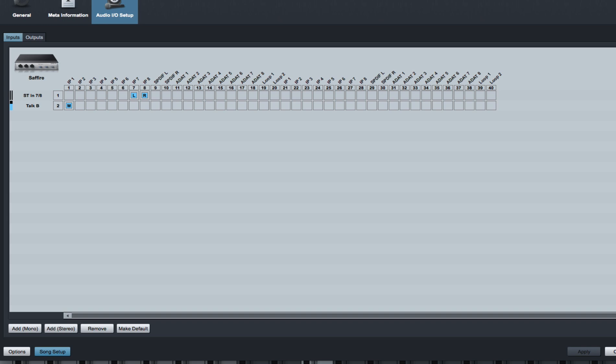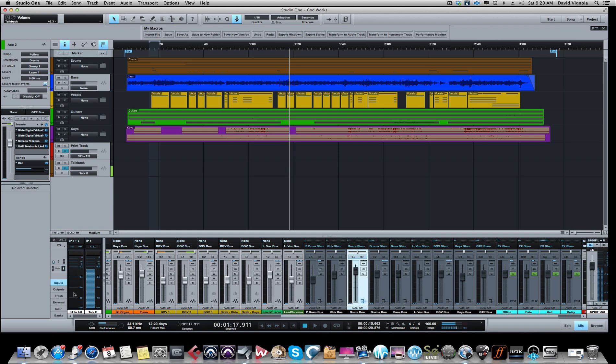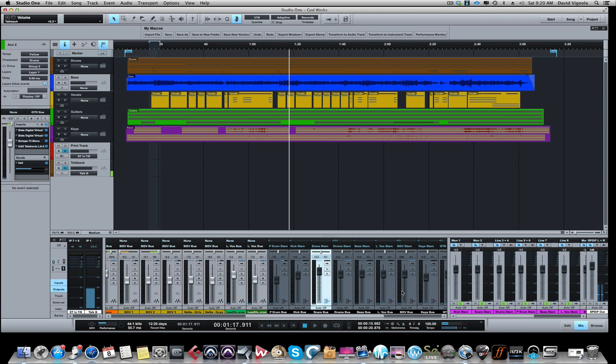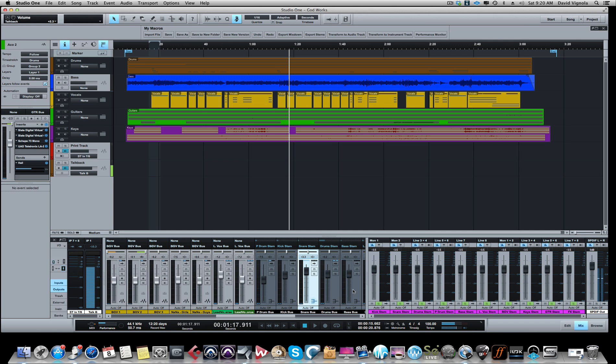Now in Studio One, if you click on this little input button, you can see the input - you can see my talkback here and here is our stereo input for seven-eight, because the audio tracks are going to go out the buses. Out the buses they go out the stems. If I click the outputs, you'll now see all our stems that we just created in the IO - right here. I colored them in pink so you could see them. So it goes from audio tracks to the buses, from the buses out the interface via the stems, goes into the Dangerous Music box, sums the audio, and brings it back in on channel seven-eight right here.